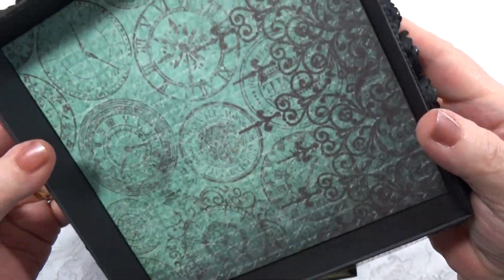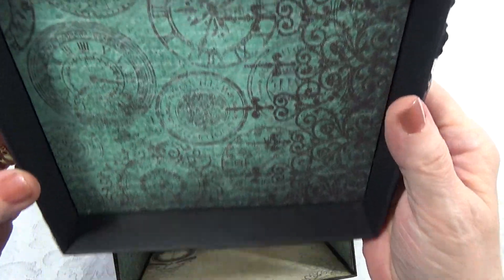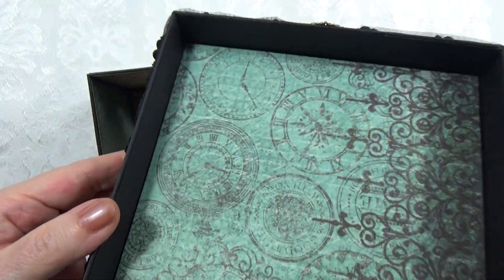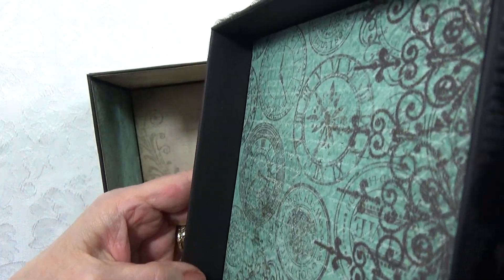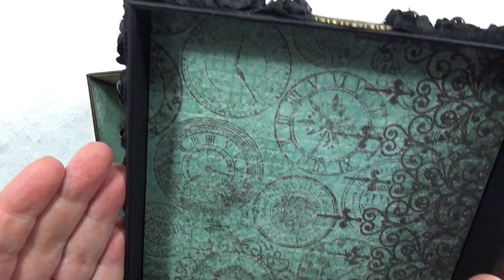While I have it open and up I'll show you the inside of the lid — as you can see it's completely lined. This is all cardstock on top of the chipboard.